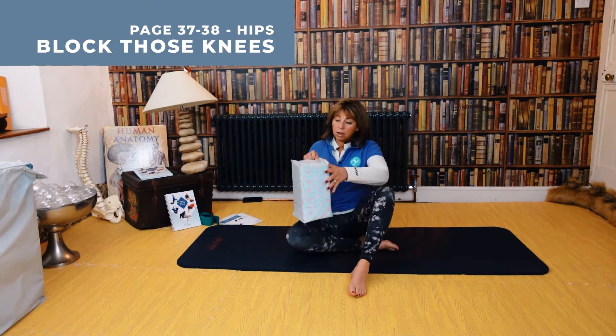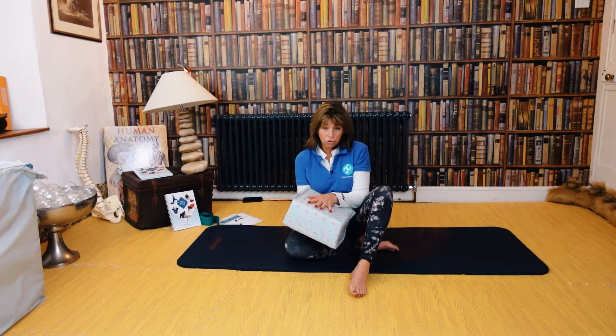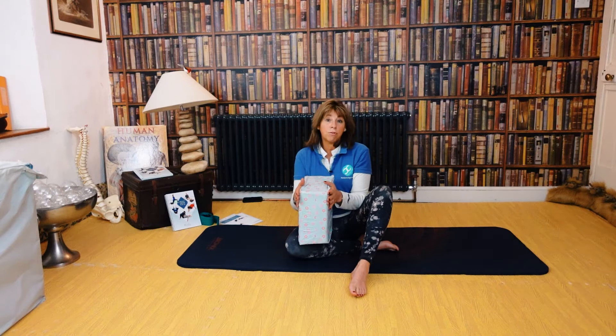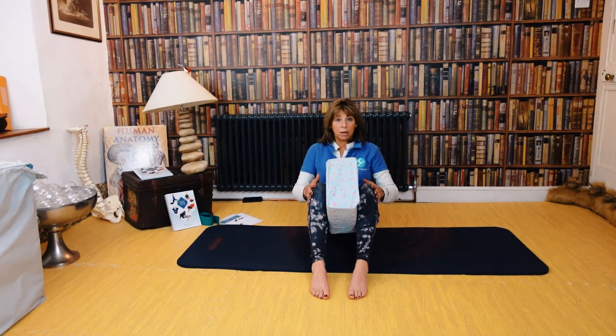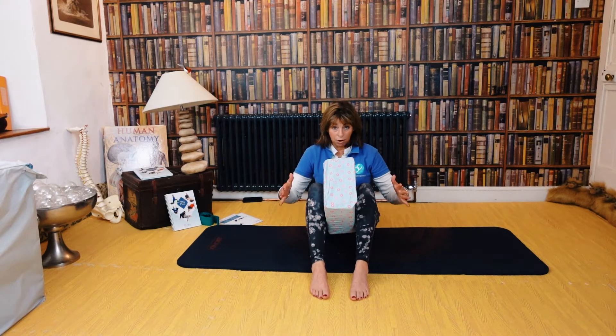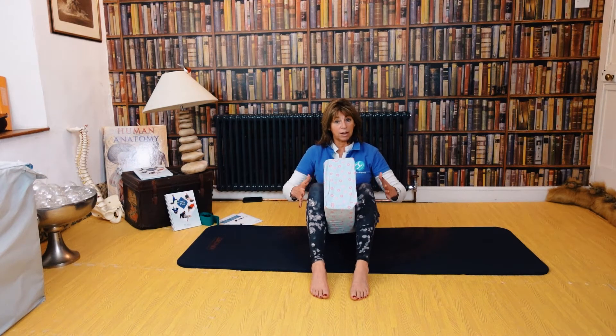So we're getting a block — a high density foam block I always use. You could use a pillow or a cushion, just make sure that it's about four inches wide. You're going to put the block between your knees and we're going to be lying on our back. Make sure your feet are hips-width apart and that you can squeeze and then release — it's not a snatch, it's squeeze and release.